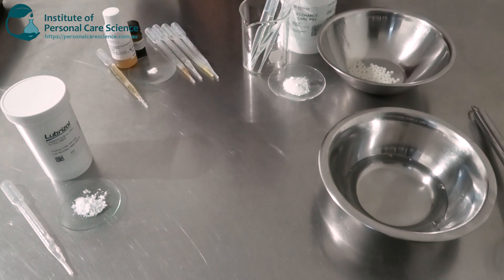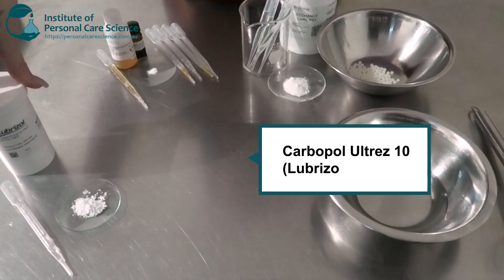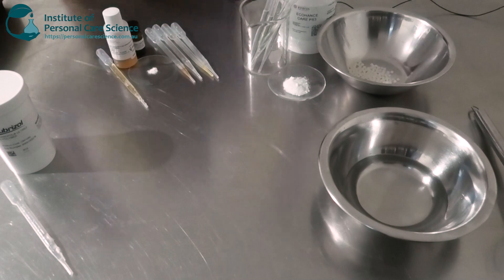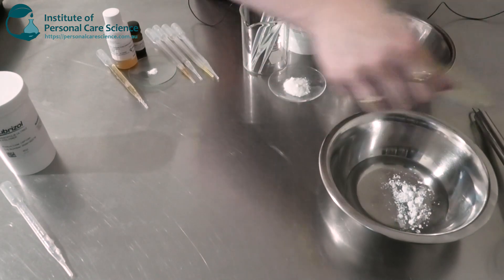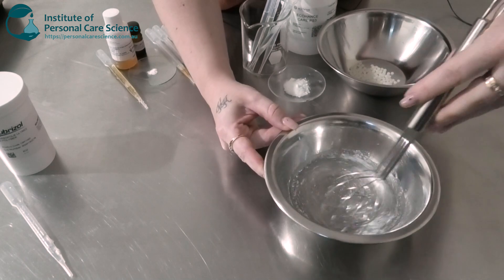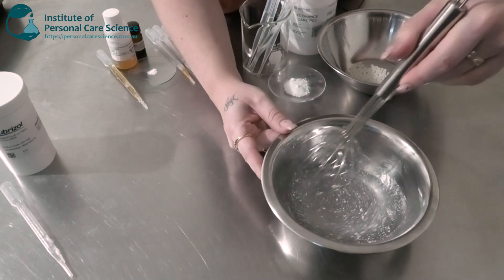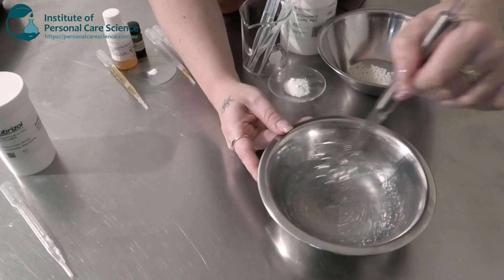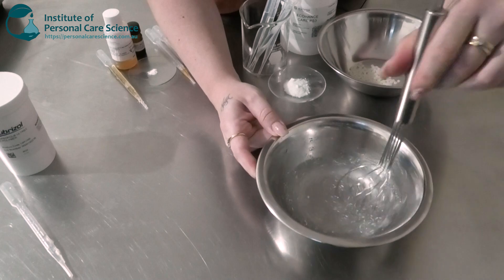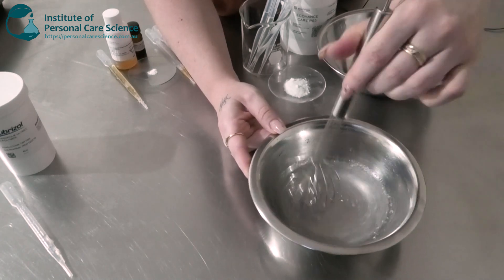To start building the structure of my cream, I'm going to be using some Carbopol Ultrez 10 by Lubrizol. This is a grade of Carbomer. Now this will take some time to dissolve — it's not going to dissolve straight away. What we want to do is just wet the polymer, make sure it's nice and wet and dispersed, and we just continue to stir until it dissolves. You can use an overhead mixer here, something that's low shear, and do continuous mixing until it's fully dissolved.